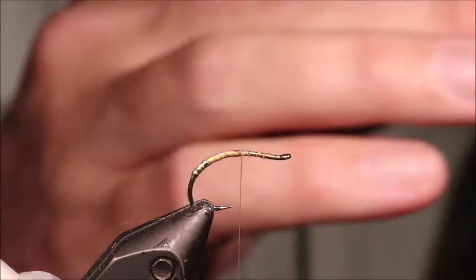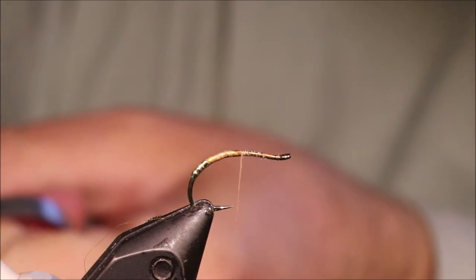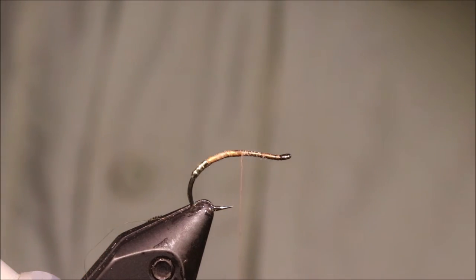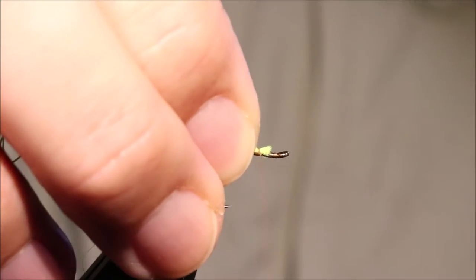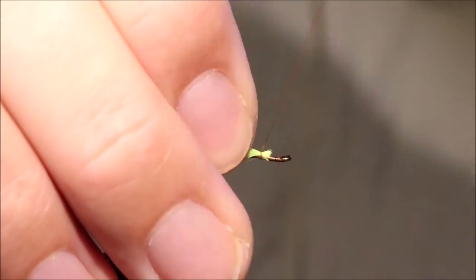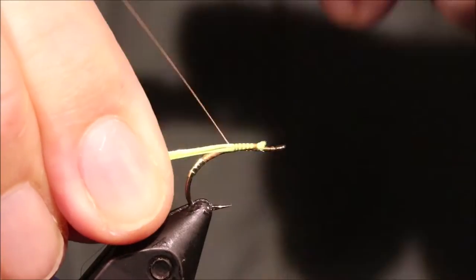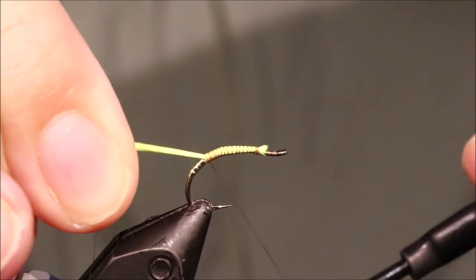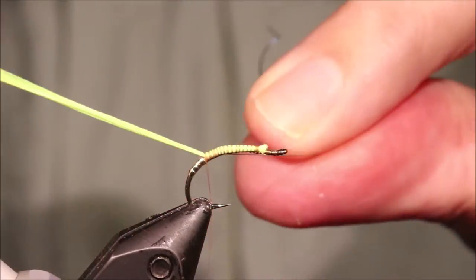Now for the tail, I've got some Glowbrite number 11, and I've got eight strands here, but if you want it heavier it's up to you. I've just got to catch this in from the front, and then I'll get my rib as well, which is fine oval gold, and then I'll just put everything back and tie it off as I go, taking it all the way back to the tag.